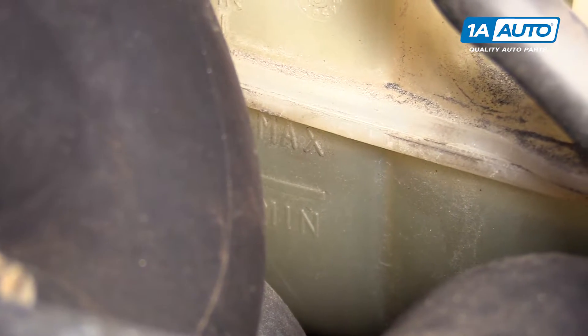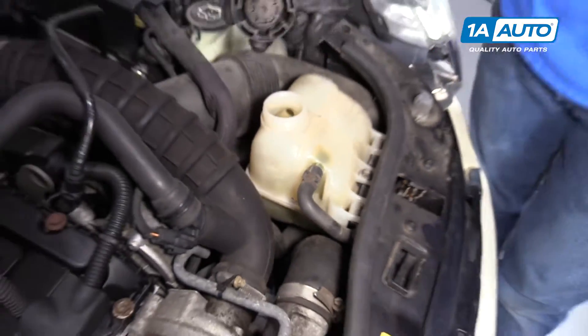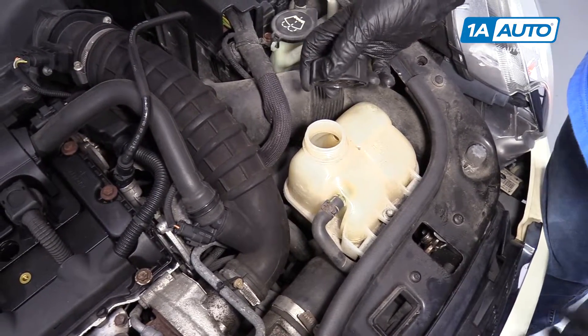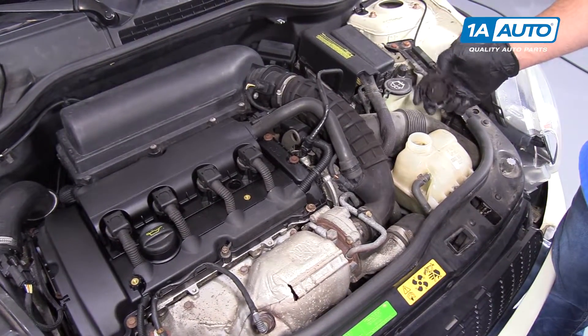If your coolant level is really low, you're going to want to top it off with the appropriate coolant that is in your owner's manual. And if it is low, there could be a possible leak in the system that you would need to further investigate.